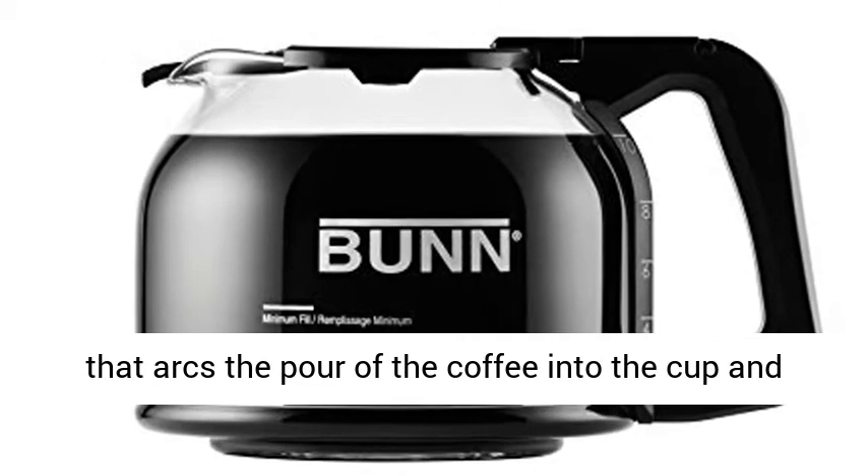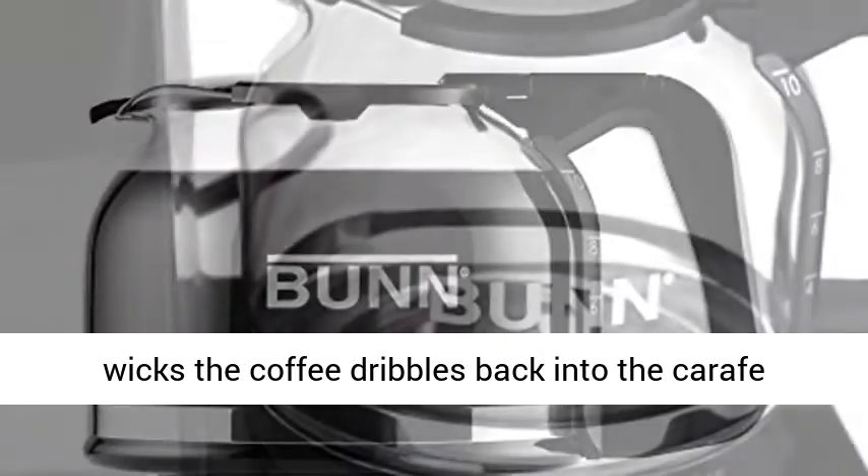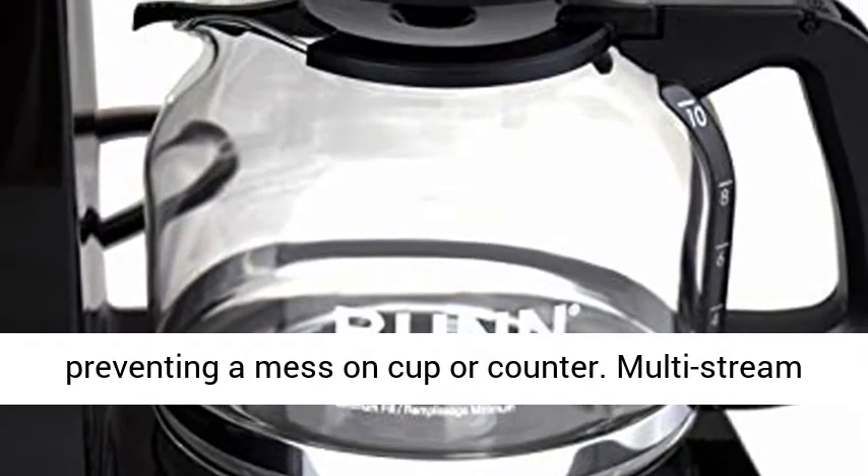Exclusive drip-free carafe with a proprietary lid and spout design that arcs the pour of the coffee into the cup and wicks coffee dribbles back into the carafe, preventing a mess on cup or counter.